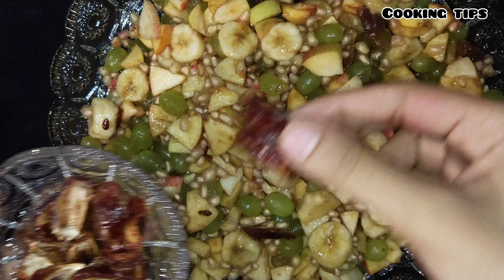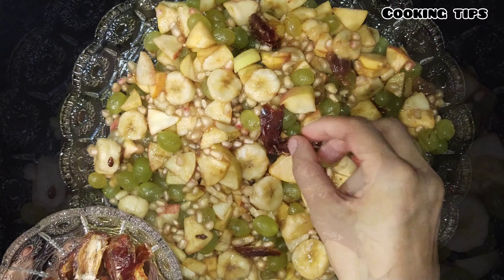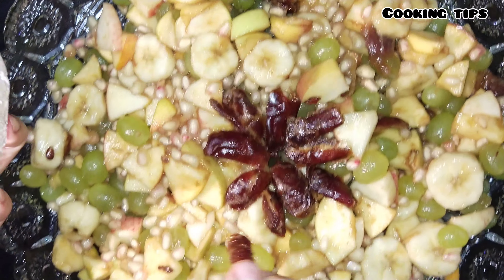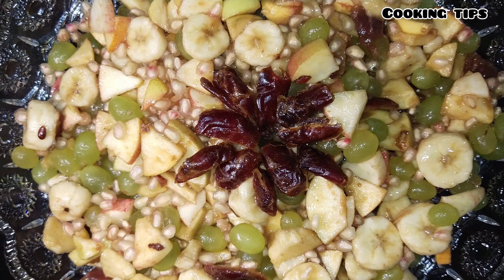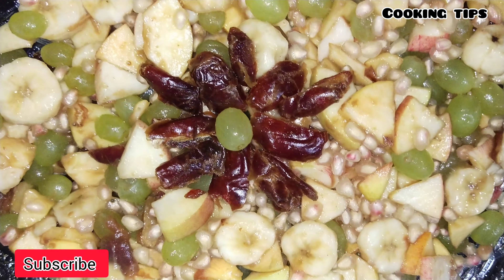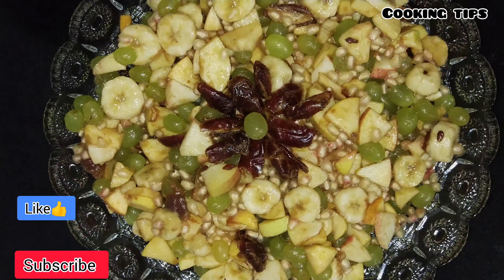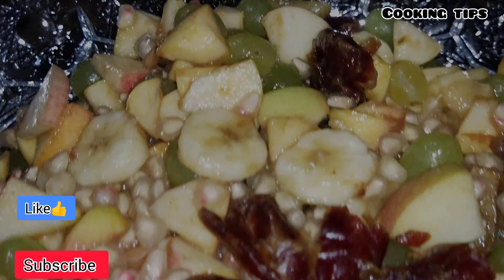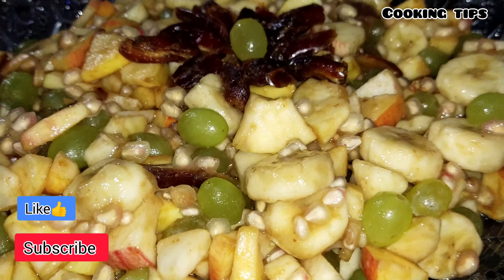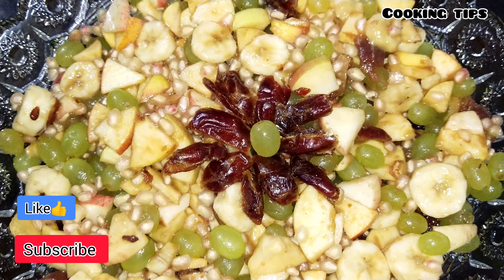We have a few dates — we will add them to finish our food. This is a very interesting dish, ready to serve. Do tell us how you liked this video, try to make this recipe, and subscribe and like so that you can see every new video.